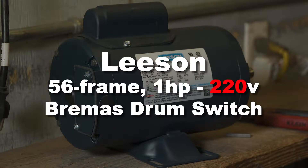In this video we're going to show you how to properly wire the Leeson 56-frame 1-horsepower motor to the Bremis brand drum switch for 220 volt use.